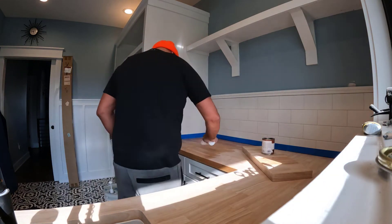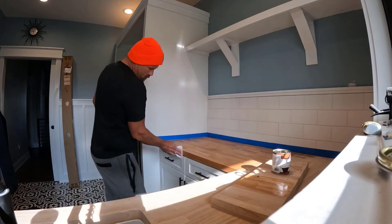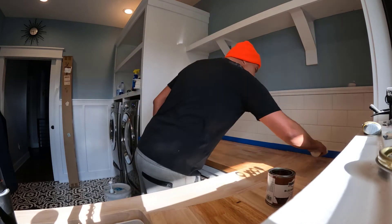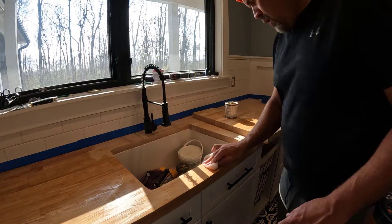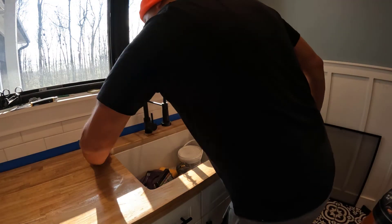Got everything done with the countertop and the sink in. Now I'm putting the sealer on the countertop — two coats with a sand in between. It's not a kitchen countertop so I wasn't too worried about water, but a couple of coats does the job. This really brings out the color in the butcher block and makes it look rich and nice.